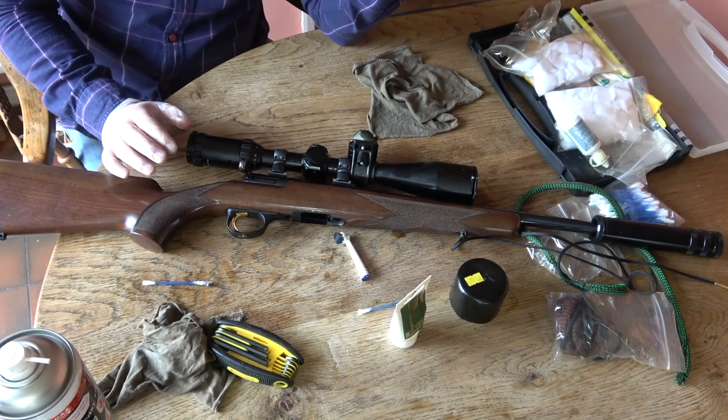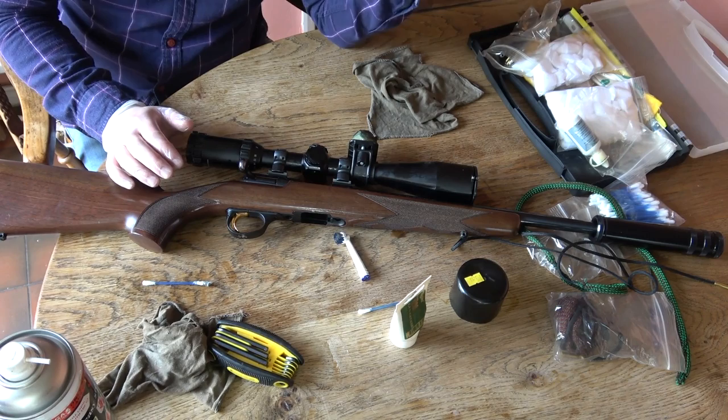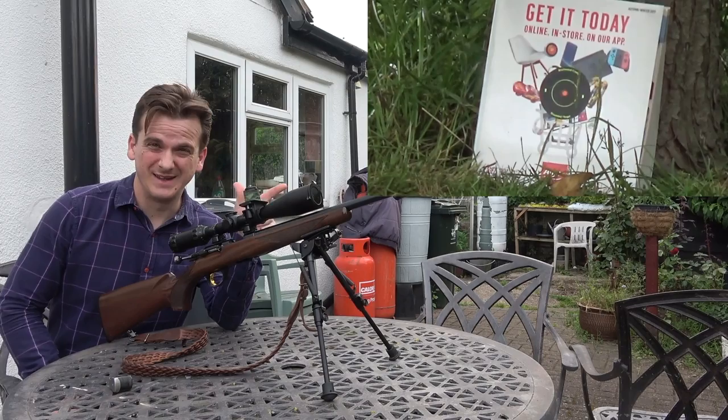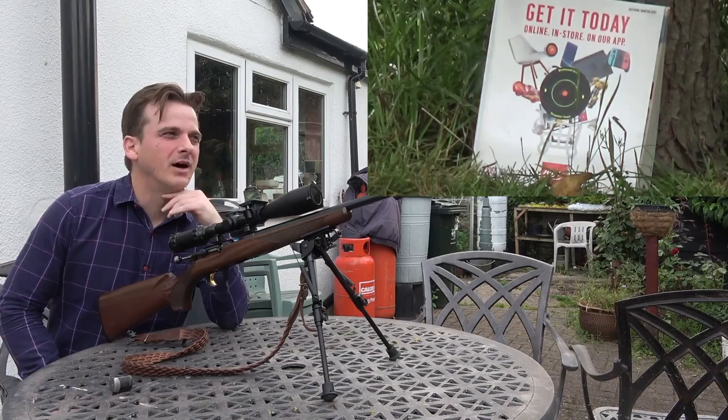All that's left is to wipe off the scope with a dry cloth, put the mod, bipod and sling back on, and then get it out for a quick test. I've got a target downrange — an Argos catalogue, which I've tested before and will definitely catch the bullet. I'm going to fire two shots and see where it's going.